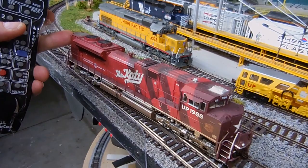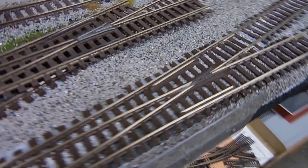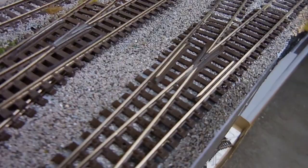So you see what happens. I don't know why this Atlas track — the switches are like that. I knew it, but I thought maybe it will work because I had filed it. But obviously it doesn't work, so I've got to change it.